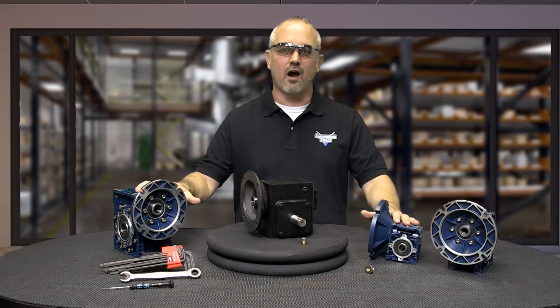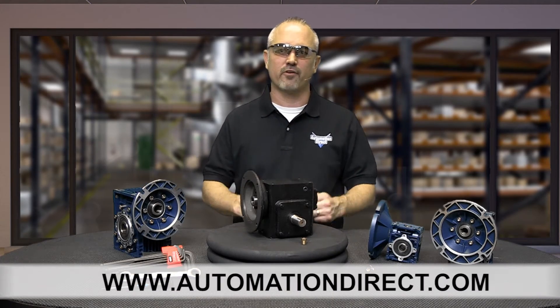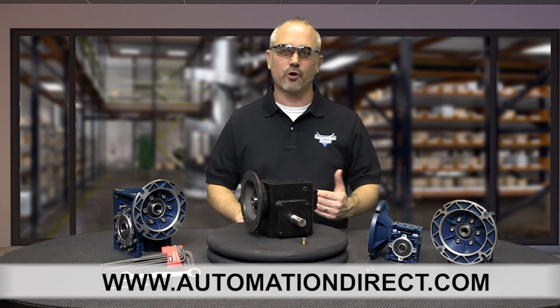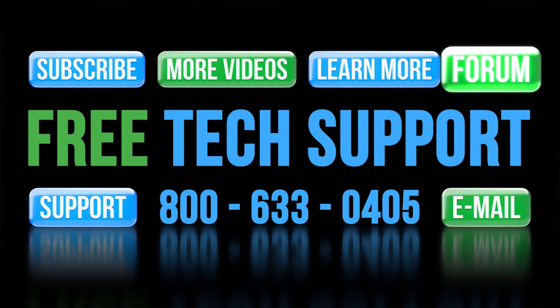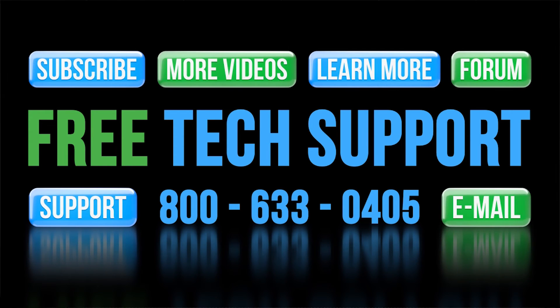You can find the specs for these Iron Horse Worm gearboxes on our website at automationdirect.com. We also sell helical gearboxes, motors, motor controls and more. If you need any help selecting a gearbox or have questions, please contact AutomationDirect's free award-winning technical support team during regular business hours — they will be happy to help. Don't forget the forums; there are lots of folks there that love to share their years of experience, though AutomationDirect's technical support staff do not monitor the forums on a regular basis. Thanks for watching and we hope to see you again soon.